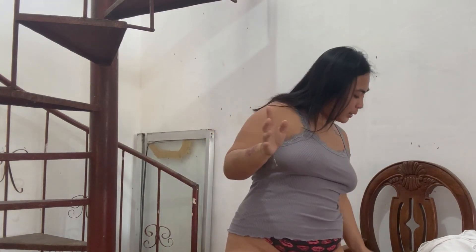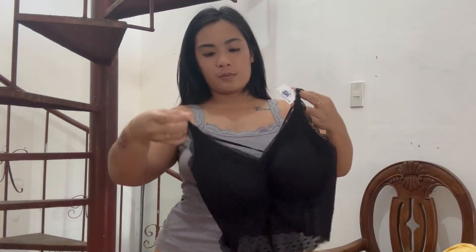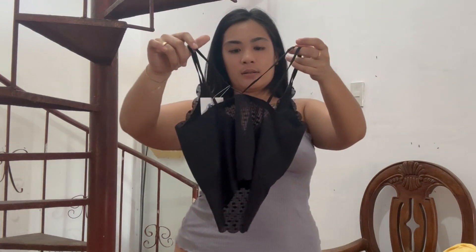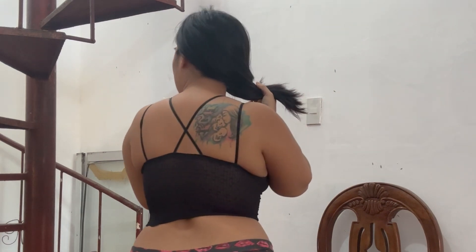Next one we have another black tank top. Let's try it. Alright, so here we have this top — I'm not sure if it's small for me or just right. What do you think about this one, guys? And the back is like this.